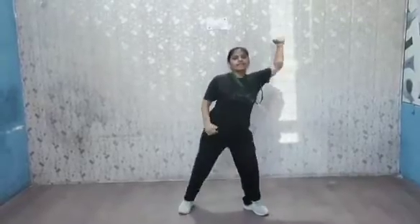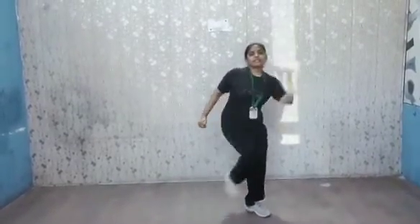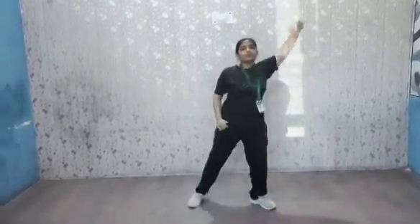Let's start. 10, 9, 8, 7, 6, 5, 4, 3, 2, 1.